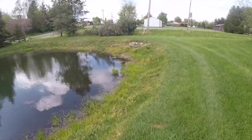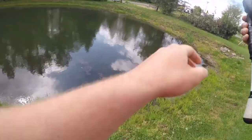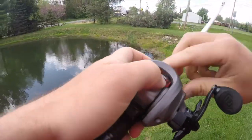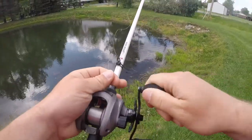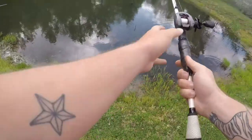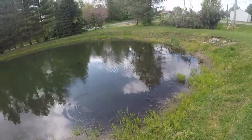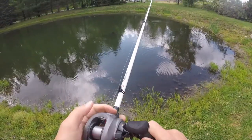Alright guys, I don't know if you can see, but we are fishing a little puddle right now and I'm making really dumb mistakes with dry line. Let's try this again. We're fishing a private juice pond here — supposedly there's good fish. Let's see what happens.